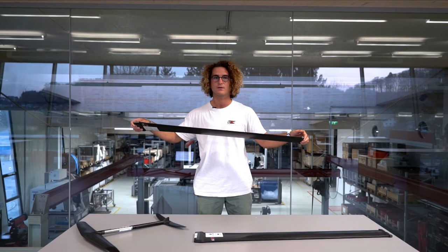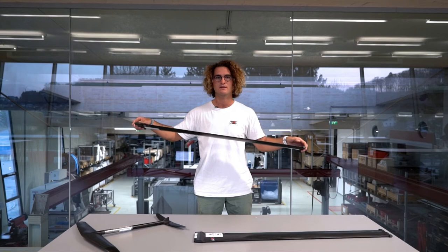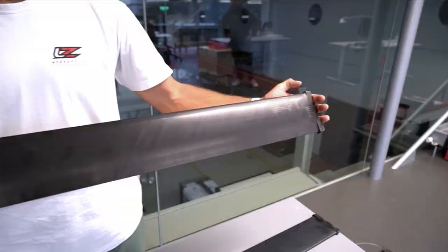You have to notice that there are no major differences between both of them and both of them work really well. The V2 is actually a bit stiffer because the profile thickness is thicker on the mast, which allows you to get a little bit more control in rough conditions and strong wind.